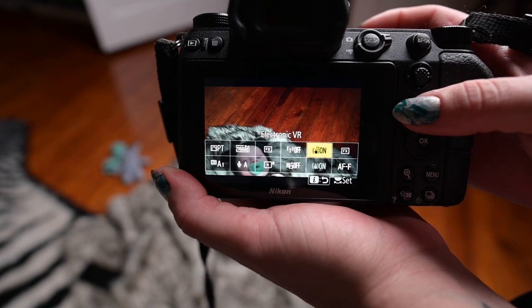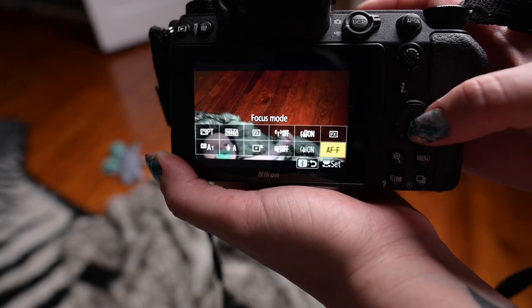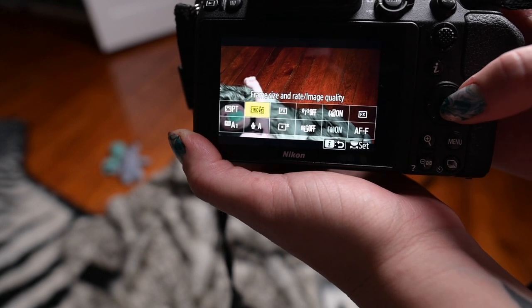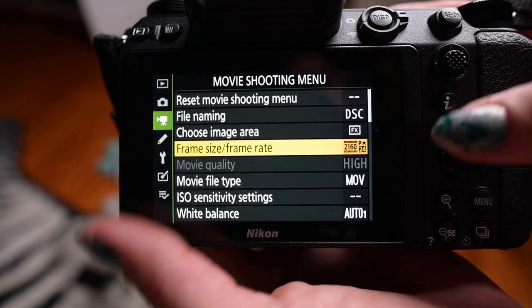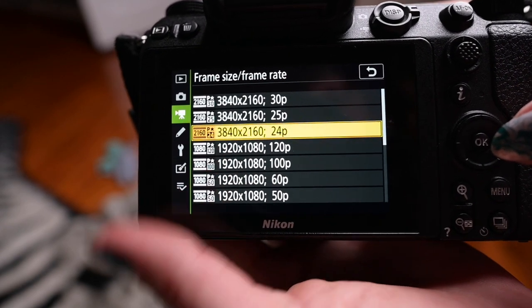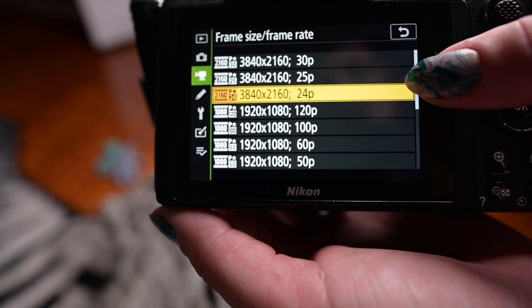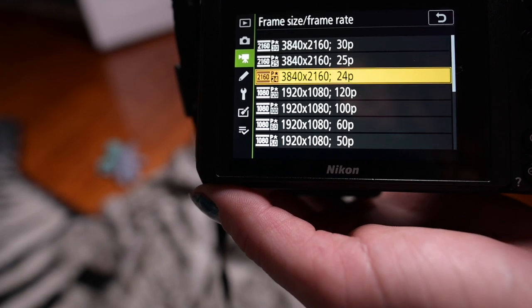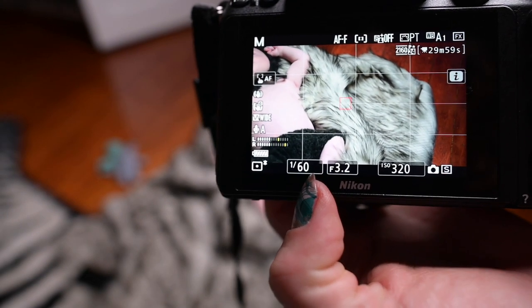You'll want to go into the i-function. I keep the focus mode at AFF. When it comes to frame size, frame rate, and image quality, go to your menu, go to your video camera icon, and go to frame size/frame rate. Whatever your frame rate is — if you choose 24p, your shutter speed needs to be twice that. If you choose 30p, you need 1/60th of a second. For 24p I'm going to use 1/50th of a second.